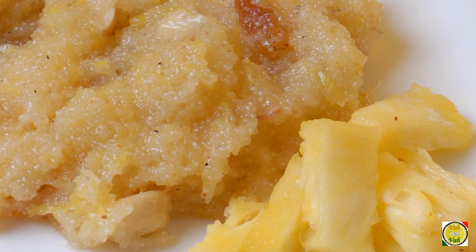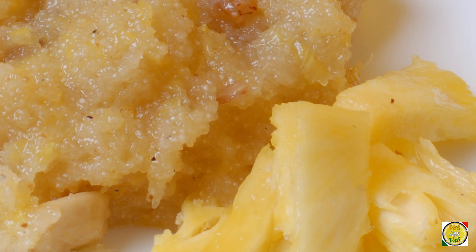This is simple suji — simple wheat semolina — converted into something very flavorful with the addition of pineapple. Here is this awesome, fruity, delicious ananas sheera. Remember, vahrehvah is all about inspiring others to cook, so please post your recipes and cooking tips at vahrehvah.com so others can benefit from your great cooking. Thank you.